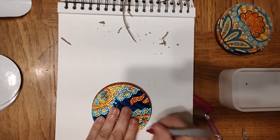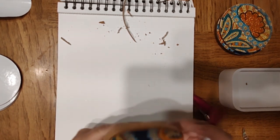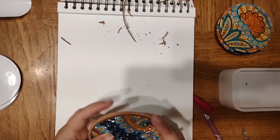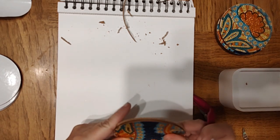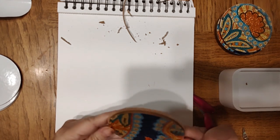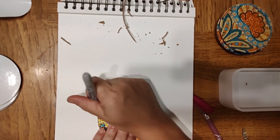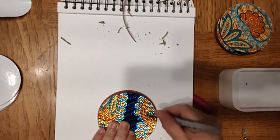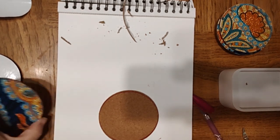I really enjoyed doing the coasters — they were so fun. If you haven't tried coasters, they're just a nice little quick and easy project. I think each one of these coasters took maybe an hour, and the reason for an hour is because of all the rounded edges — nothing was in a straight line.